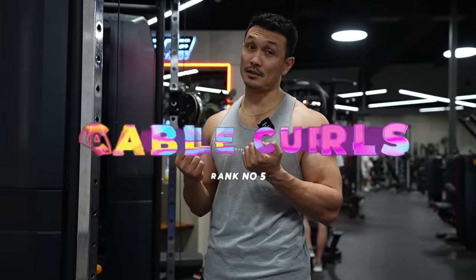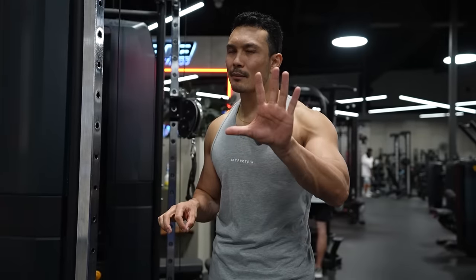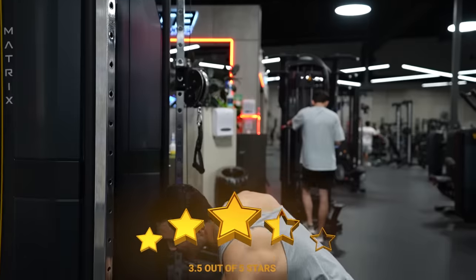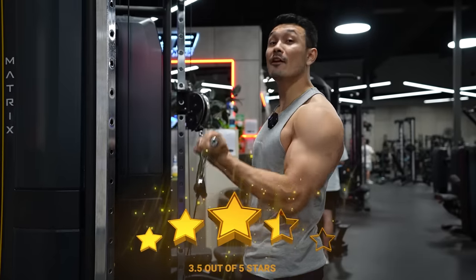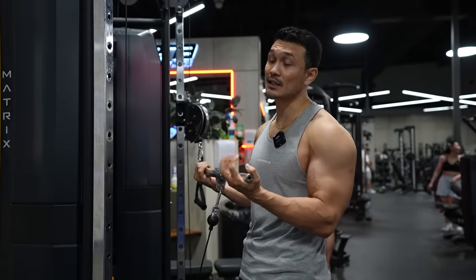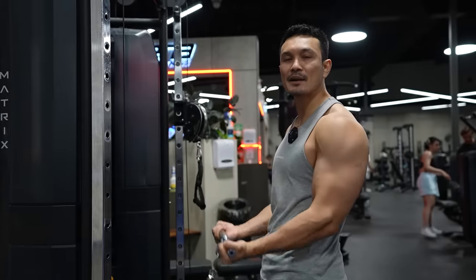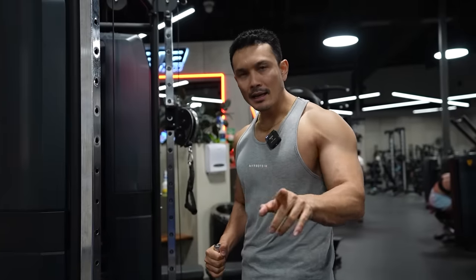Next exercise is cable bicep curls with a bar, ranked at number five with three stars. The reason is it's a very good exercise. When you do it, you can fully overload your muscle — you can lift heavy weight in this exercise because the movement is very smooth. It's also a fantastic exercise for beginners. Your muscle development will be highest with this. One of the best exercises for achieving hypertrophy.